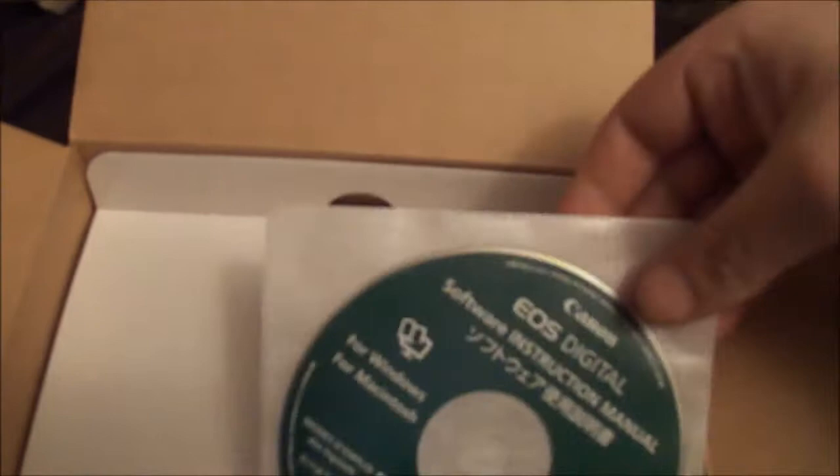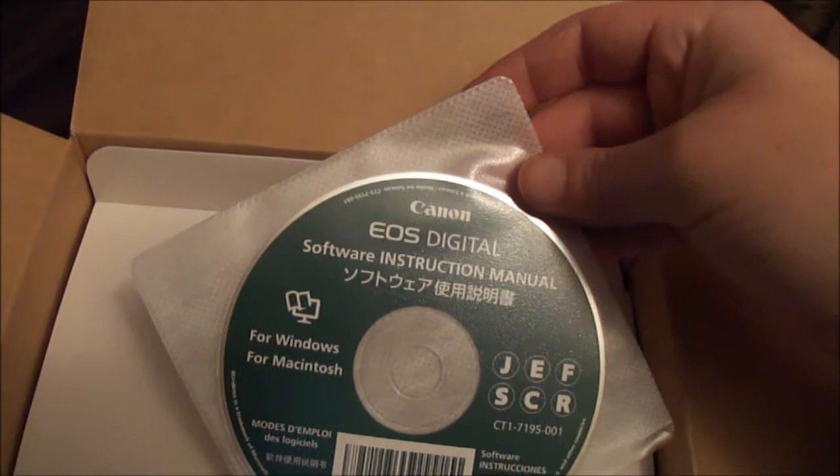There's also a software instruction manual that comes in possibly a different language. We'll check them both out and see if we need both of them. And then this little flap just flaps up.